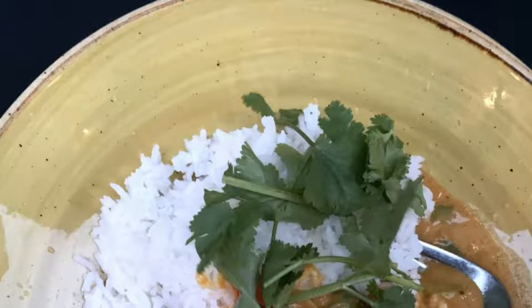Step 2: Add the curry paste and cook for a further 1 to 2 minutes. Step 3: Add the stock, lime and fish sauce. Bring the mixture to the boil.